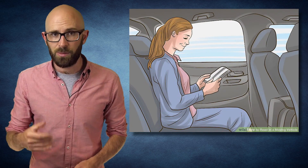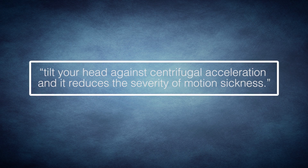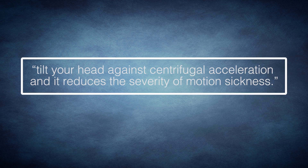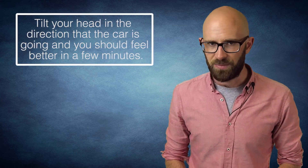Number 5: How To Get Rid Of Car Sickness. If you've ever had motion sickness, you'll know that it can be an absolute nightmare. It's caused when one of your balancing system sensors — like sight, inner ear, and sensory nerve — feels movement, but the other sensors don't register it. For example, if you are reading in a car, your inner ear would sense the movement but your eyes wouldn't register it because they are focused on the book. A study published by the journal Ergonomics says to tilt your head against centrifugal acceleration, and it reduces the severity of motion sickness. In other words, tilt your head in the direction the car is going, and you should feel better in a few minutes.